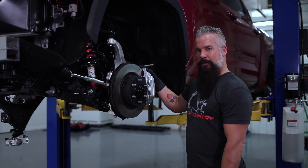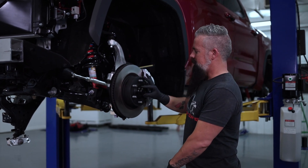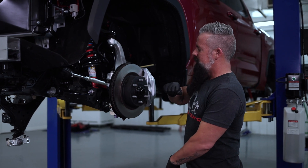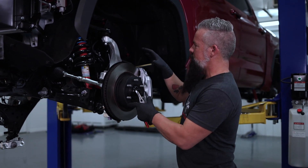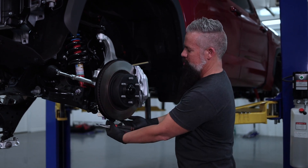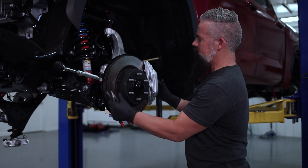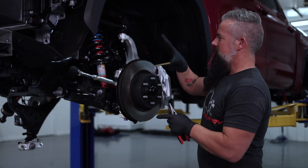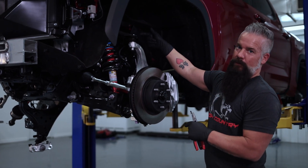Once we've got the caliper off, we'll pull the rotor out of the way, pop the dust cap off, remove the axle nut, and unseat the axle. The only thing left to remove the knuckle will be the two bolts holding the lower ball joint to the knuckle. Once we remove those, we'll get the knuckle out of the way, and that's going to give us plenty of room to remove the strut and address the upper control arm.